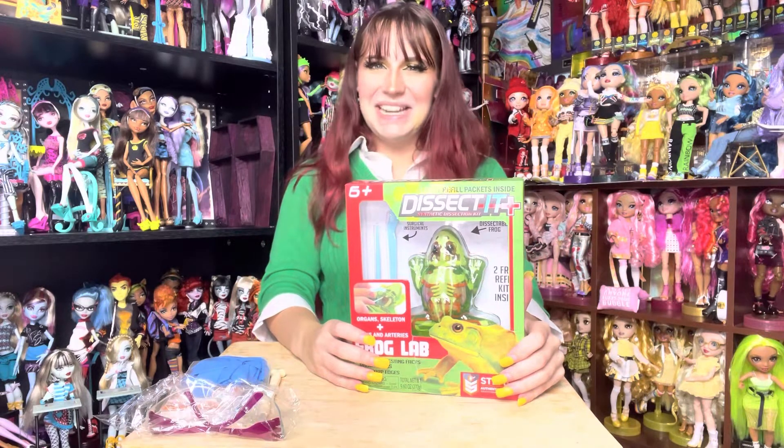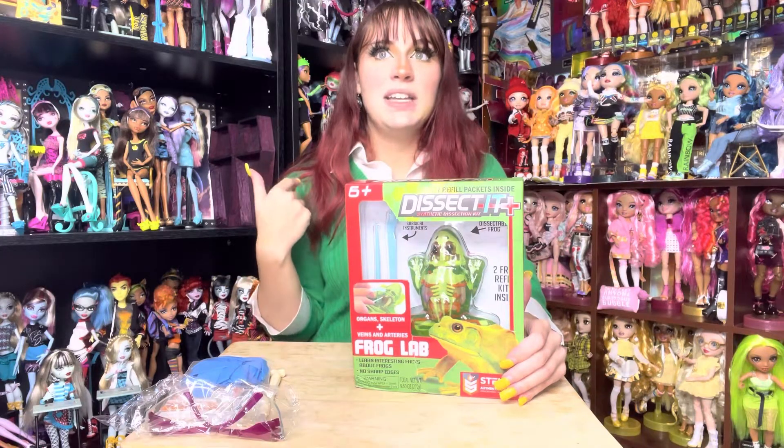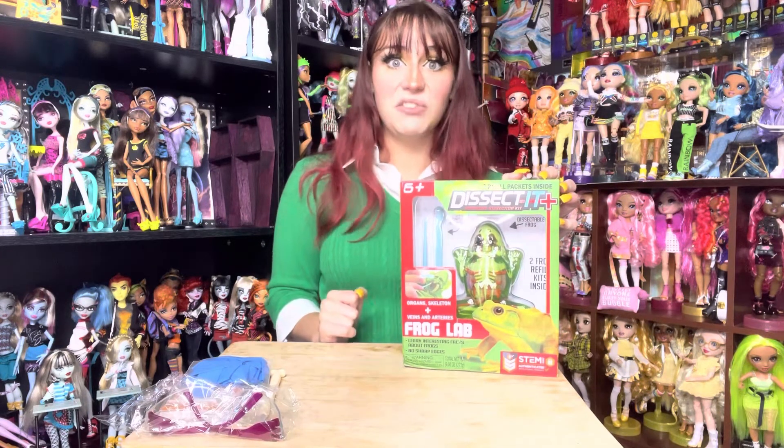Here is our dissected frog. I remember in middle school and high school I had to dissect a frog three times, and I hated every single second of it. I wanted to cry, it smelled really bad, and it just goes against everything that I stand for. So when I saw this at Sweet Sweet, I was like that is literally the smartest thing ever — we can start using these in the classroom and get rid of actually using animals that have passed on.